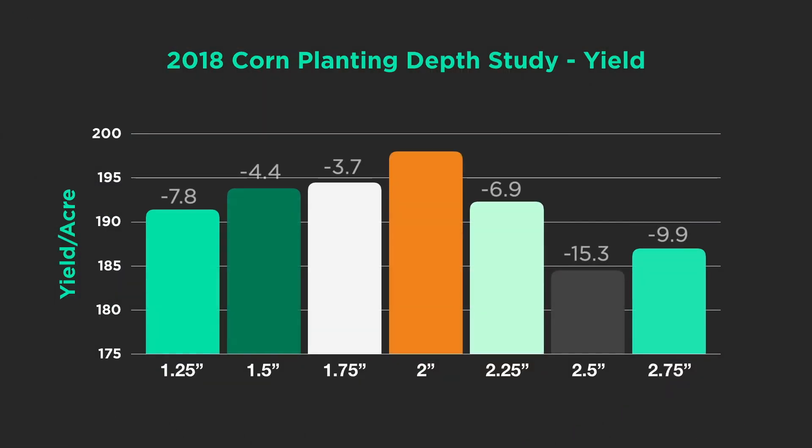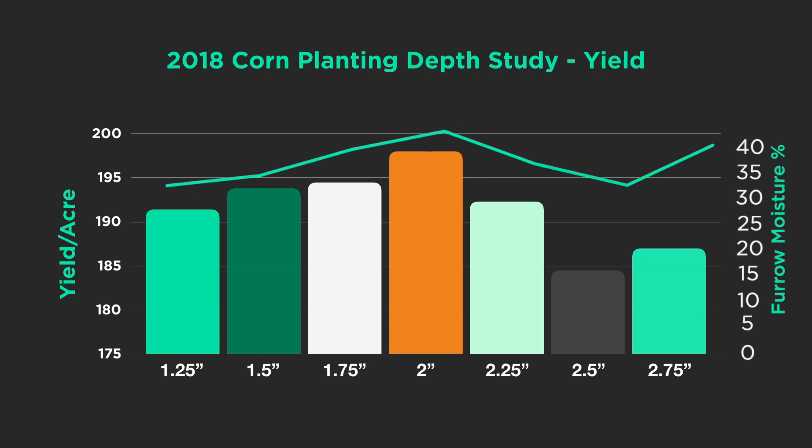Now let me take you back to 2018, because I like looking at multiple years with different stories. In 2018, the two-inch planting depth actually performed best. As I went shallower I lost yield, which makes sense. But what really stood out was the furrow moisture line — we were at or above 40% furrow moisture, well over the 30% threshold. Yet as we planted deeper from that two-inch optimum, we lost yield. I had never been told before that if you have adequate moisture and plant too deep, you'll lose yield — but that's exactly what happened.